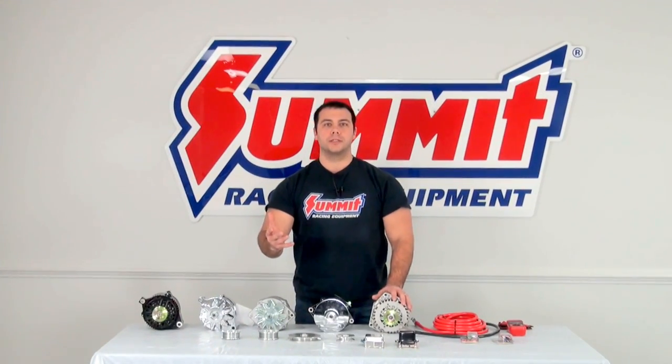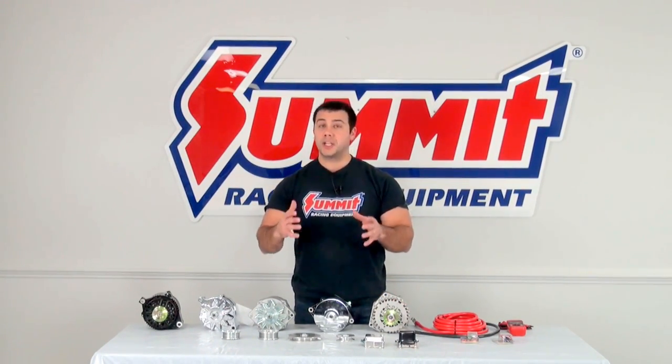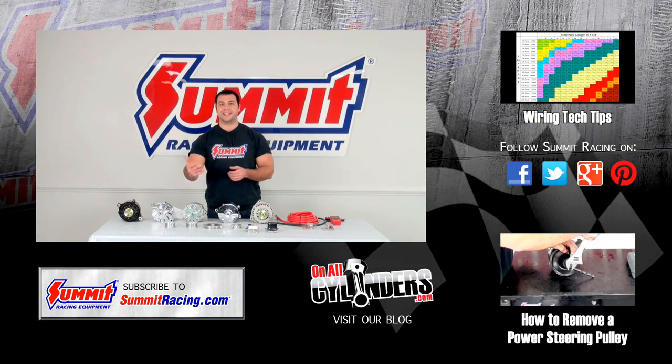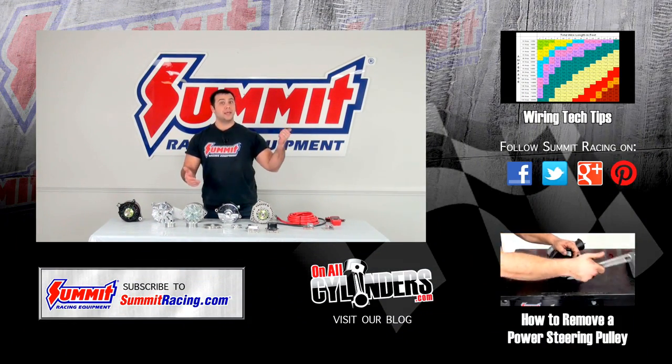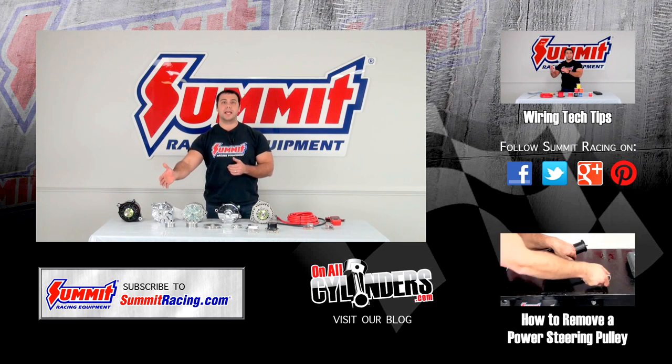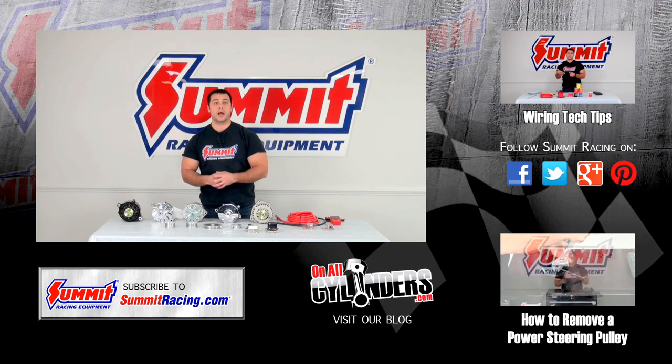If you have any questions regarding alternators or wiring, refer back to our other videos or leave a question in the comments section below. Be sure to watch some of our other videos, and always hit subscribe to stay up to date on the latest Quick Flicks videos. Thanks for watching.